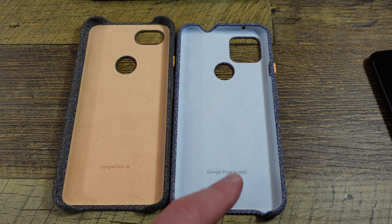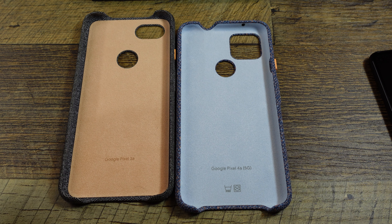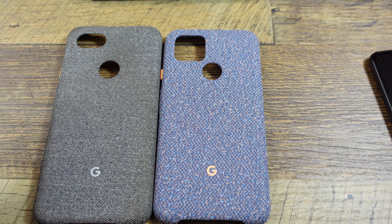A little different internally as well. Here you can see the 4A 5G, and here is the 3A — it says 3A, but this is a 3A XL. You can see in the about phone, it says Pixel 3A XL.